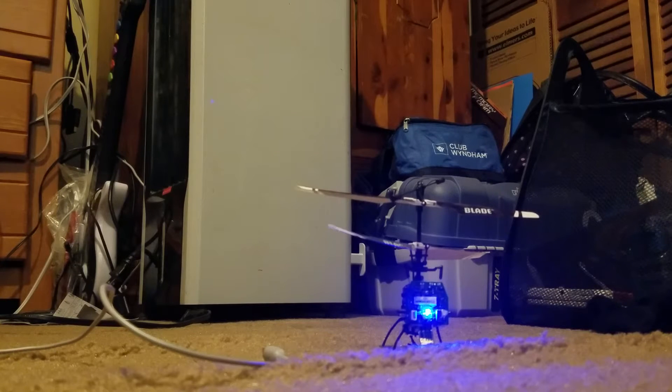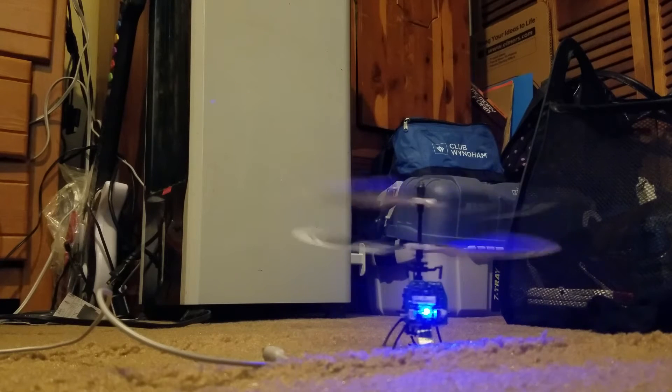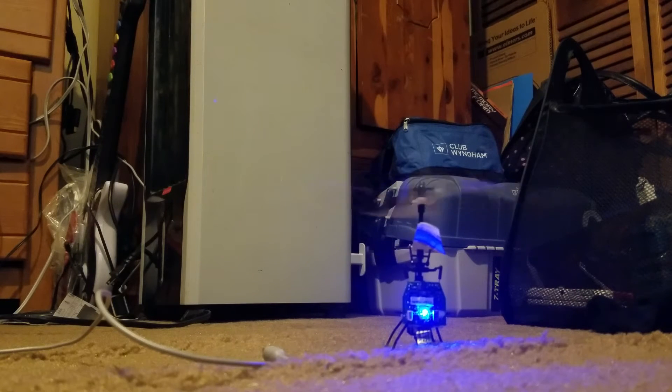I want to get this helicopter flying. I don't think it'll fly because the body's been stripped off and it hasn't been used for about two years. This is the helicopter from my very first video — it's called 'Helicopter Fail' — and basically the helicopter just falls over, that's it.